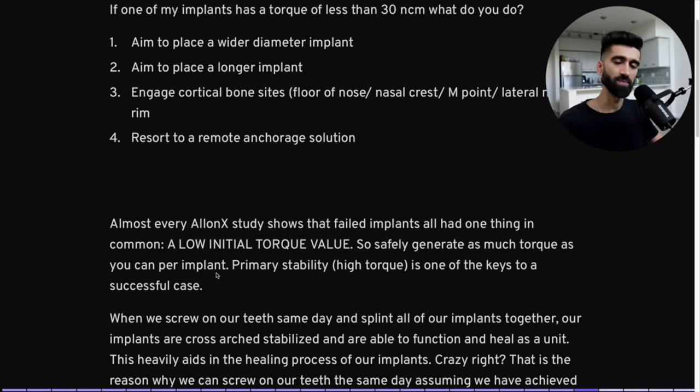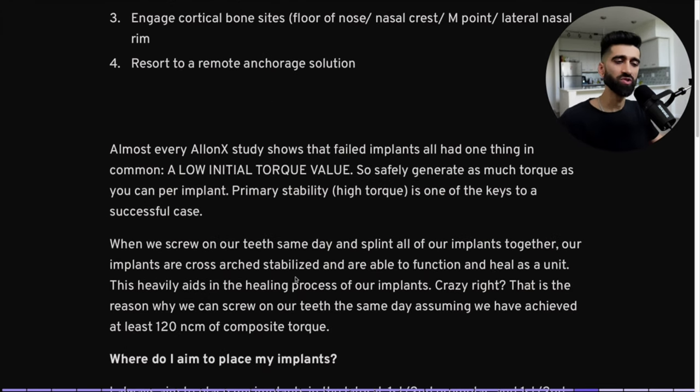We safely want to generate as much torque as humanly possible per implant, especially for All-on-X. We are loading a prosthesis the same day — primary stability is one of the keys to a successful case and a successful load. When we screw on our teeth the same day and splint all implants together with our prosthesis, our implants are now cross-arch stabilized and heal as a unit. So even if one implant has 25 Newton centimeters and the others have 70, you'll most likely still be okay because that lower-torque implant is being supported by the others.